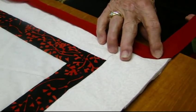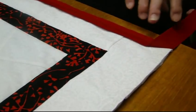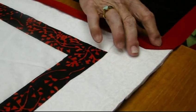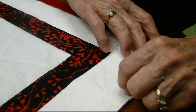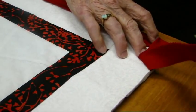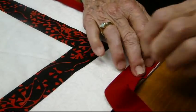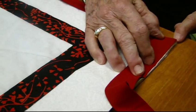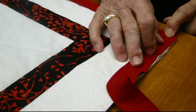The corners are very important — we want a nice 45-degree angle. Lay it out and you know you've got it when this edge is straight with this edge. The secret here is to put your thumb or finger right there and fold it like this. If you've got it right, this cut edge right here should go right around there nice and neat without any big lumps.